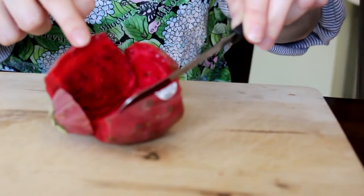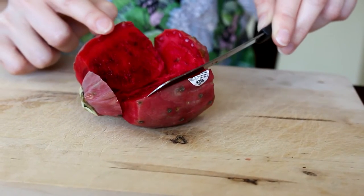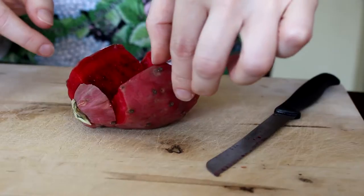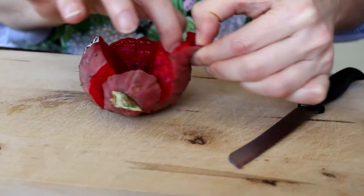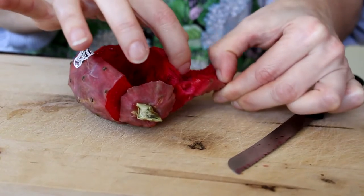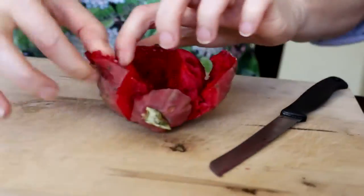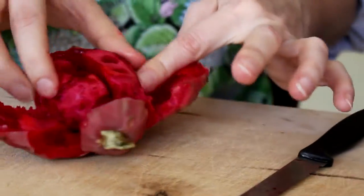So we're cutting it open. Oh, it's so pretty! It's really bright. It looks kind of like a mix between a pomegranate and a beet, because it's got little seeds in it. Then you take this and you peel it off like that. It looks like a heart.